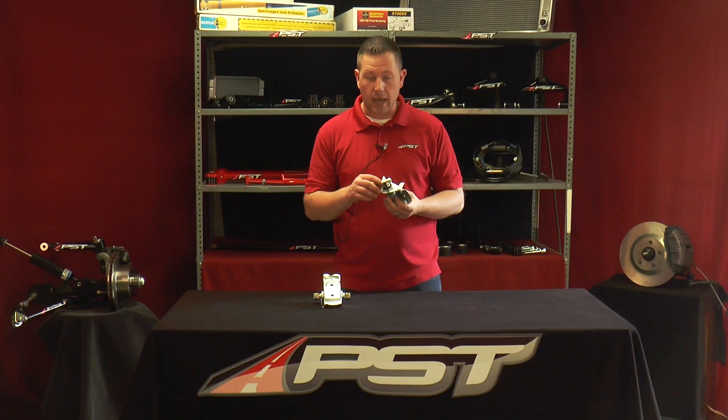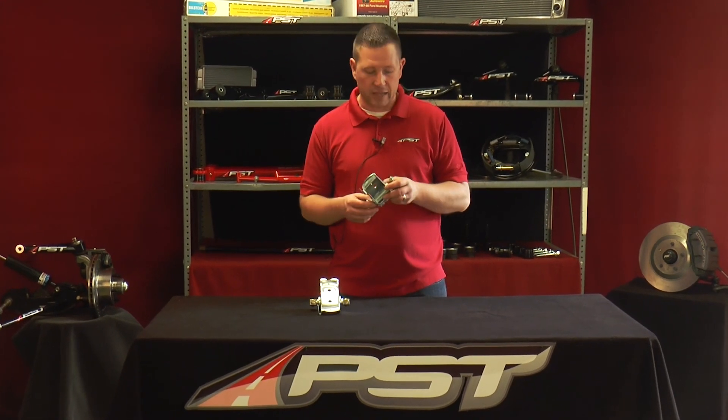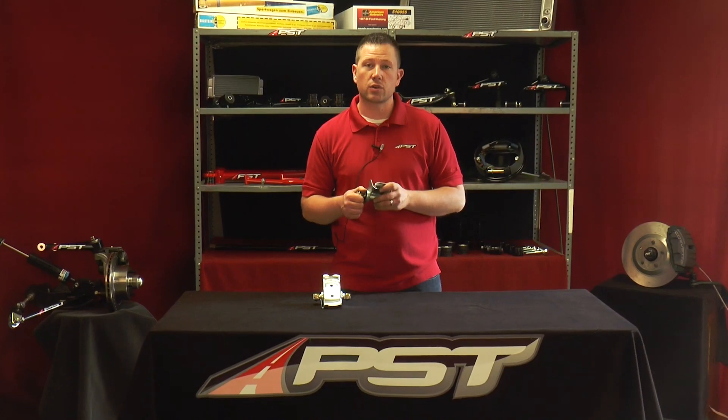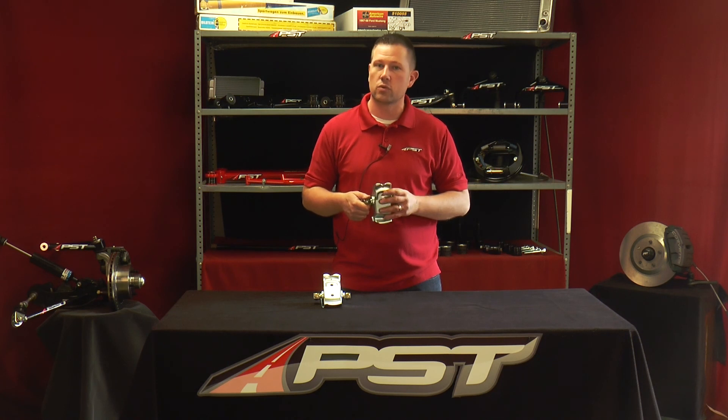Our new product has a poly insert with a Teflon insert inside of that, which the cross shaft sits in, allowing for a nice fluid motion that allows the transfer of the suspension going in and out of turns to transfer even quicker. This is key when it comes to performance and handling in your old Ford muscle car.